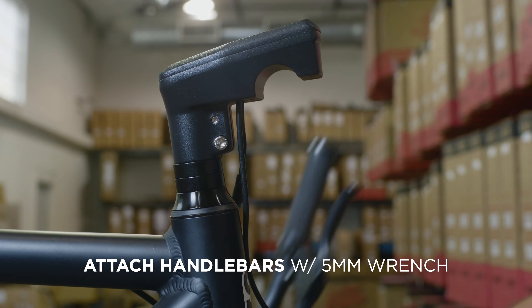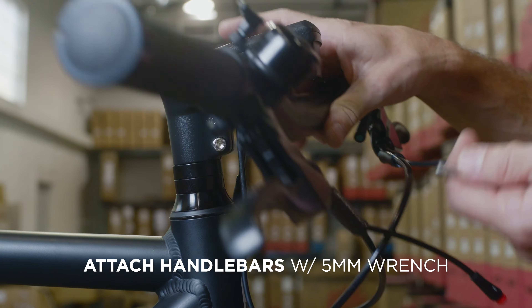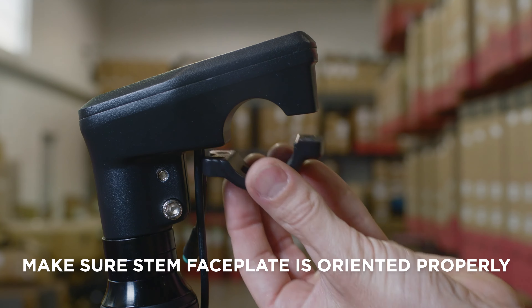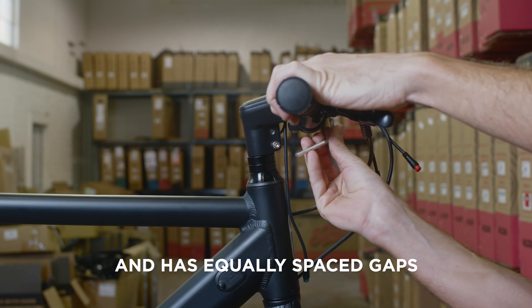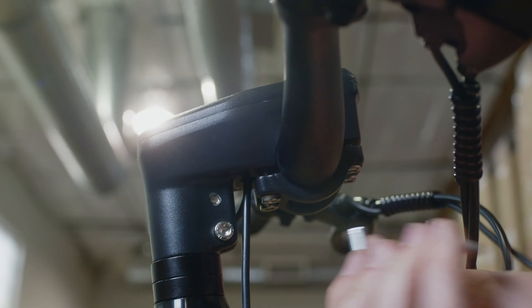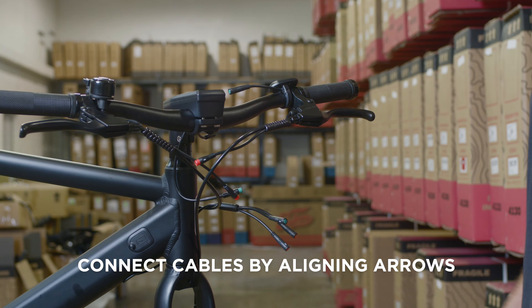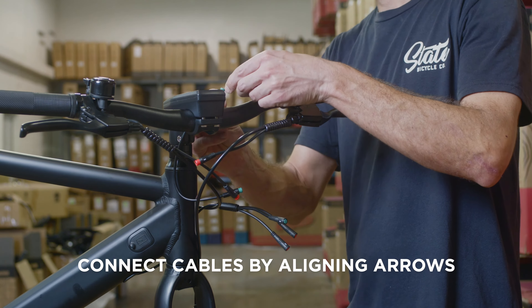Use a 5mm wrench to attach the handlebars. Lightly tighten the bolts. Make sure that the stem faceplate is oriented properly and has equally spaced gaps. Don't worry about the bar position yet — this will be fine-tuned when the bike is complete.